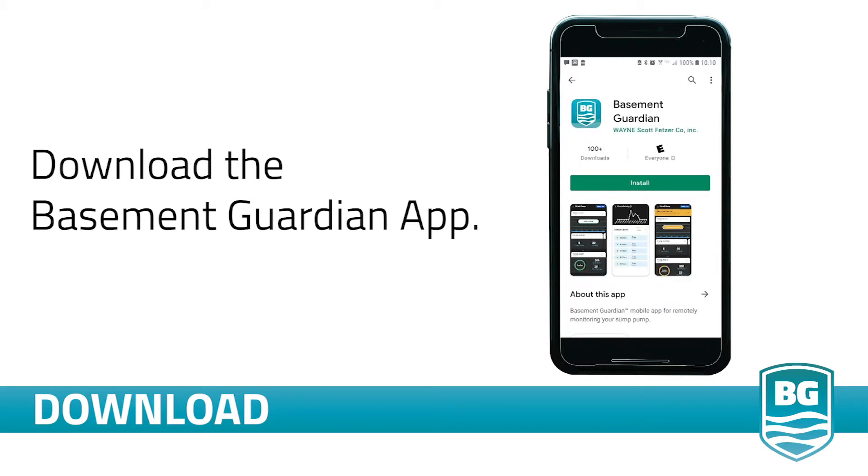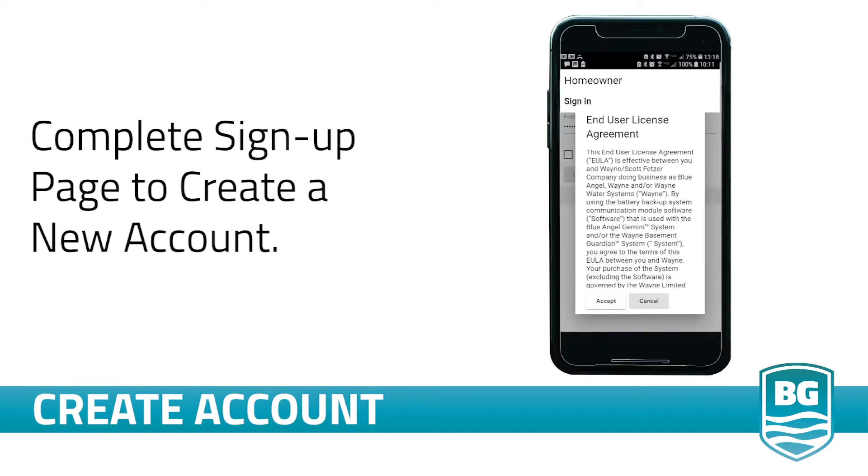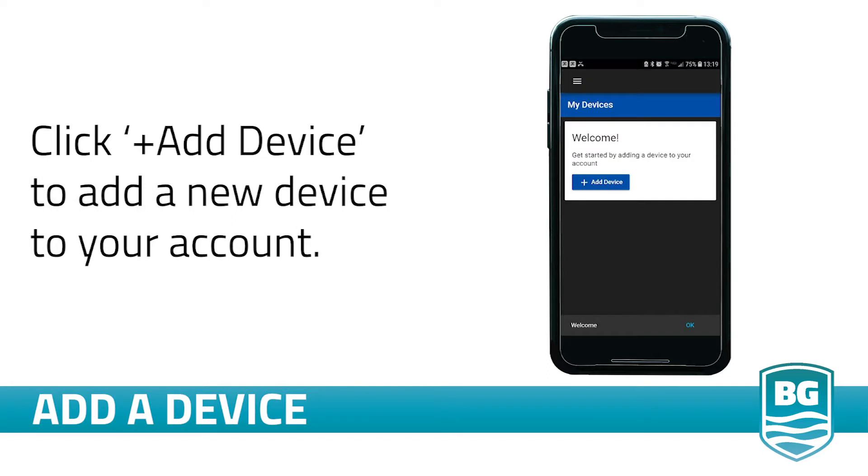Once you install the app, create an account. Open the app and click Sign Up to create an account. Scroll to the bottom of the screen and accept the licensing agreement and then complete the signup page.